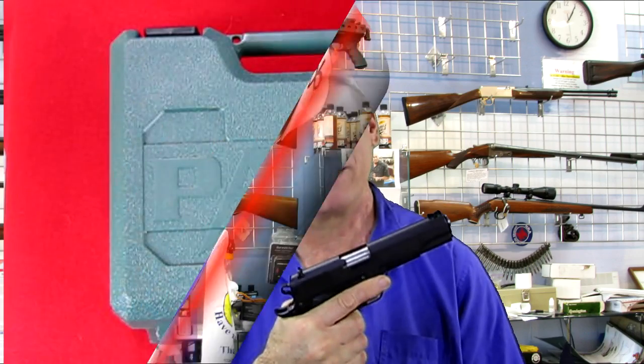Let's take this 1911 to the workbench. We're going to show you how it's packaged, we're going to field strip it, we're going to clean it, we're going to lube it, and we're going to put it back together again.